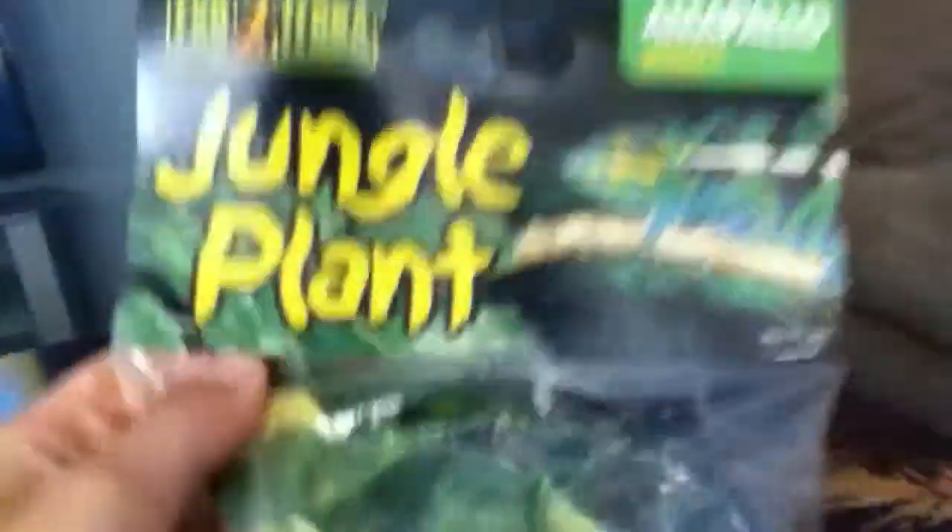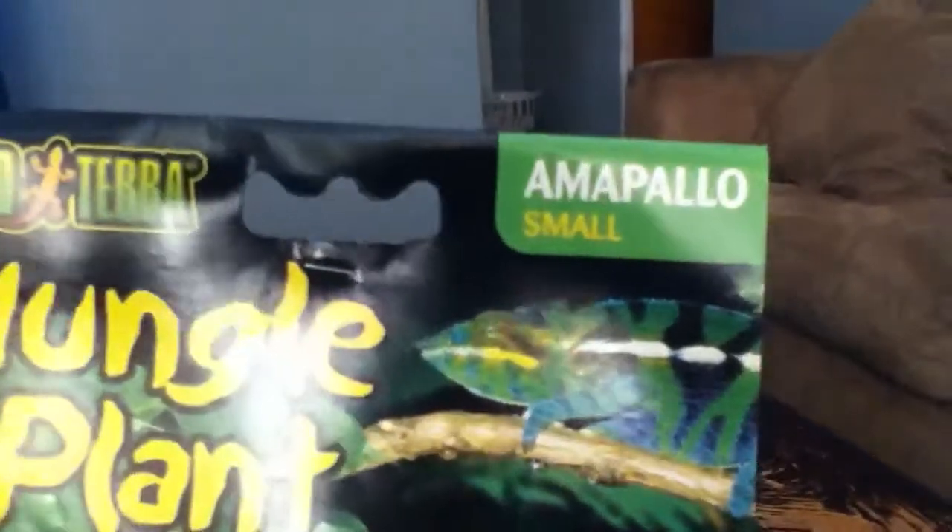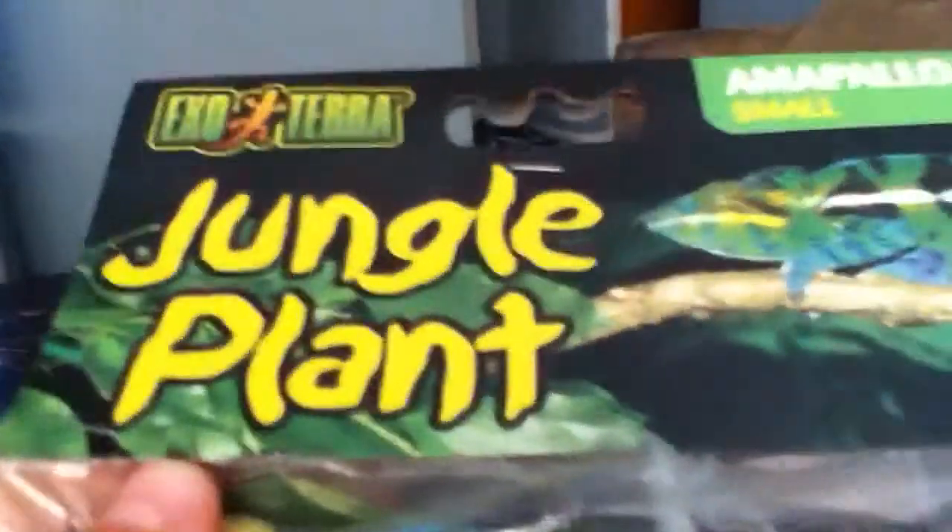So I got him this jungle plant by ExoTerror. It's called an Implo jungle plant, and it's a small plant that can be used in any condition — like it could be wet and stuff.